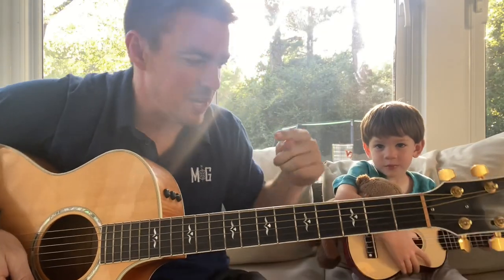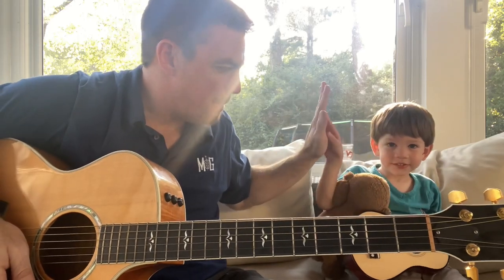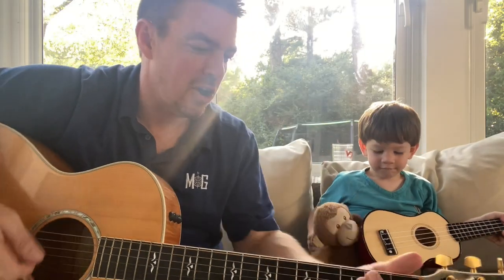What's good, guys? It's Matt here, Country Song Teacher, and my main man Mojo, my youngest son. We got Little Monkey and his guitar. We're ready to play.